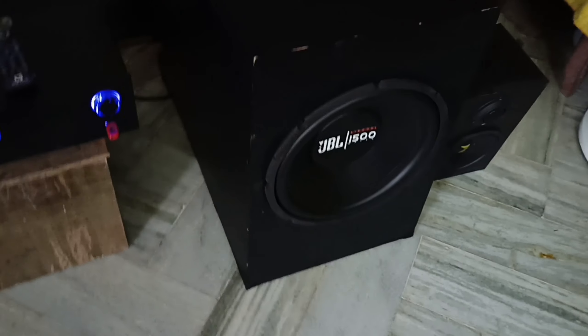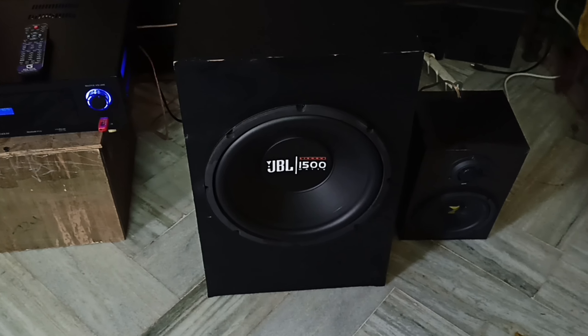Everything will be taken off. JBL subwoofer connected to JBL subwoofer. One more time, let's talk about this.